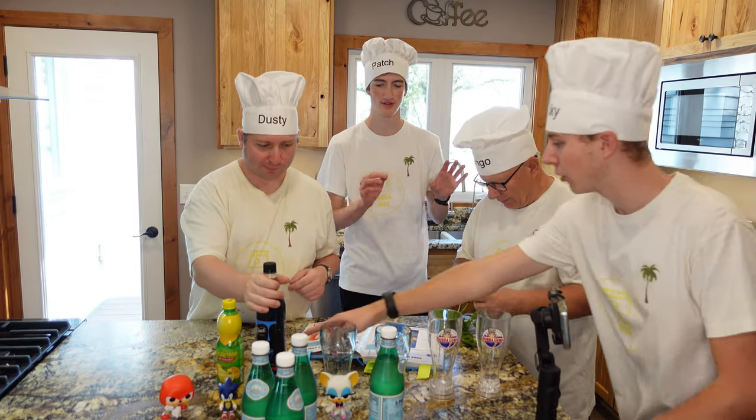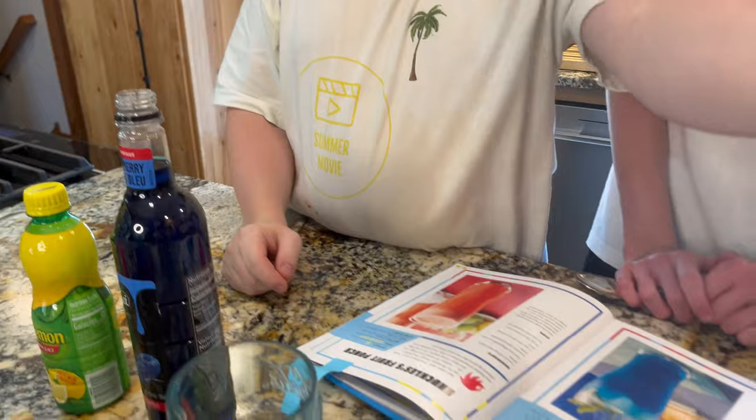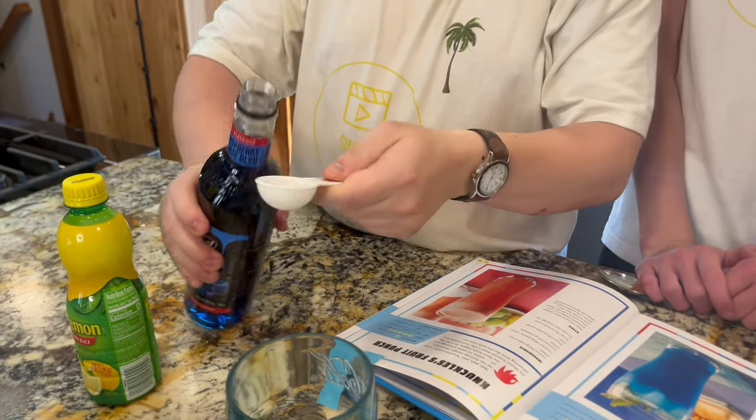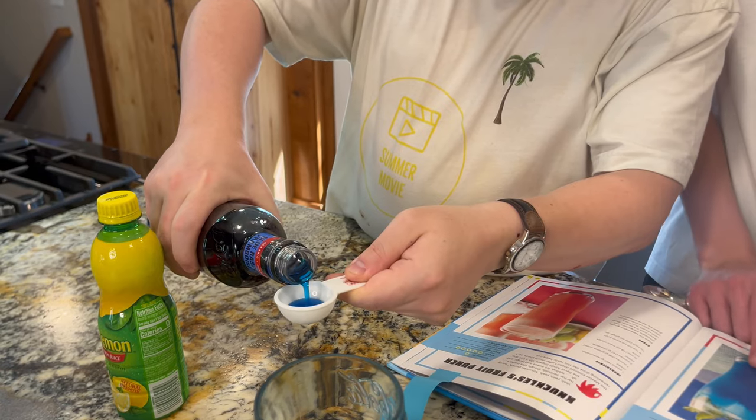You guys be nice. After you do the blue raspberry, you wash this out. I got the glasses out — look at these beautiful glasses. Four of each. Yep, go ahead. Careful. Look at that cookbook all the time.